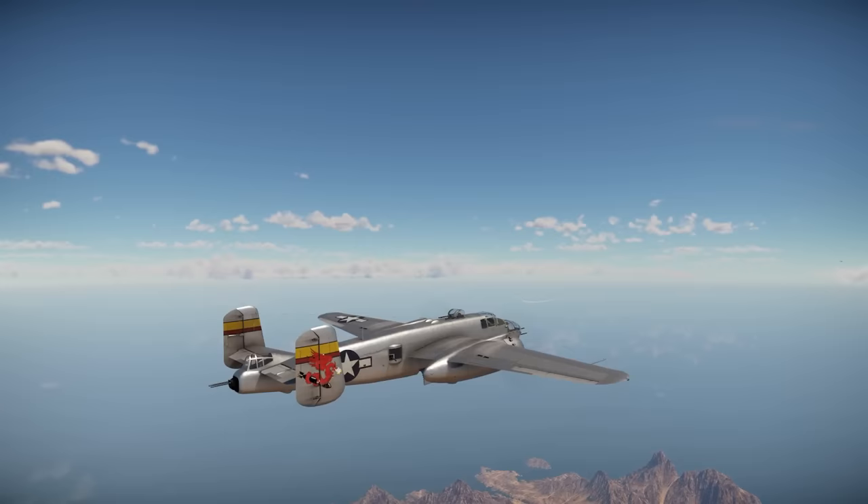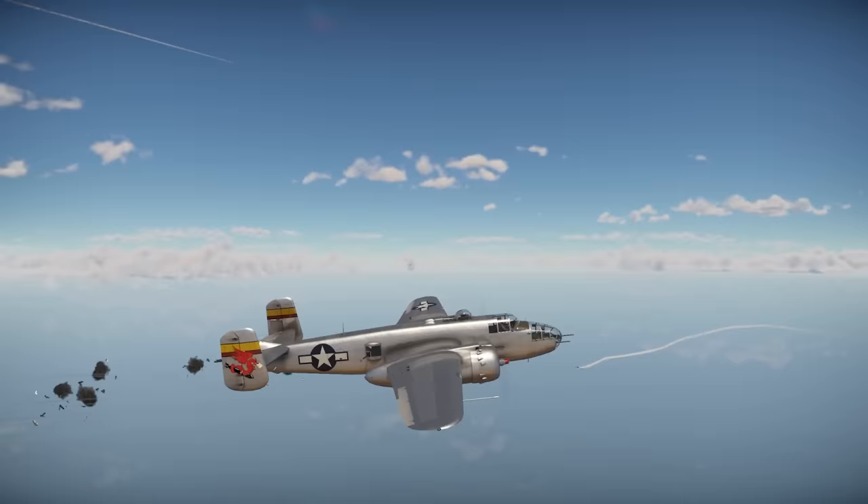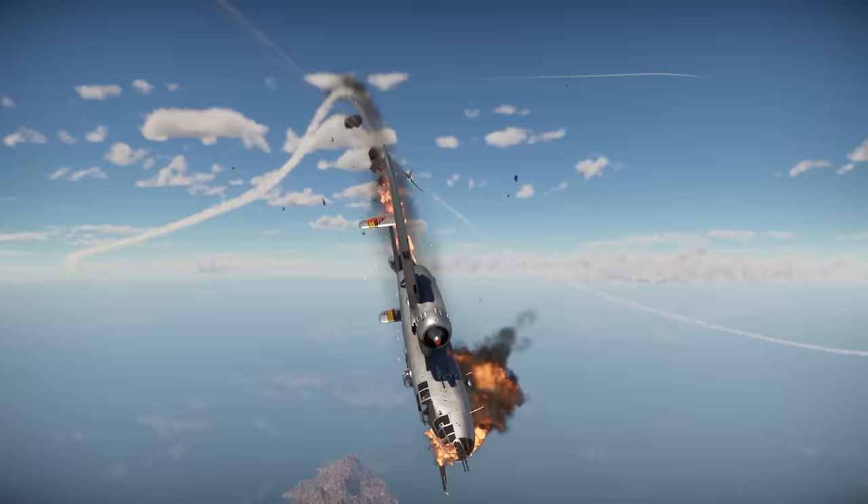Following the war, G55 production was restarted and the fighter served in the air forces of Italy, Argentina, Egypt, and Syria. The debate over which was the best Italian fighter of the war will certainly continue. Although opinions differ on the subject, it's incredibly hard to have this debate without mentioning the G55. Looking at today's world, Italian design and German engineering — a positive outcome had to be expected. Was Germany wrong by not producing the Italian fighter? Let me know what you think in the comments below, and please don't forget to subscribe if you liked this video.